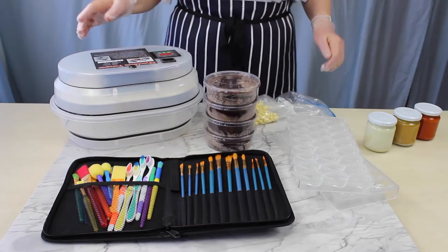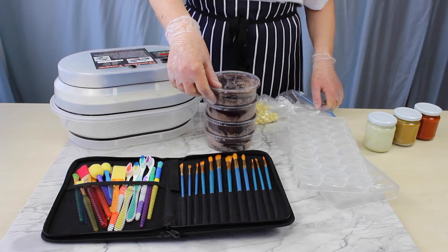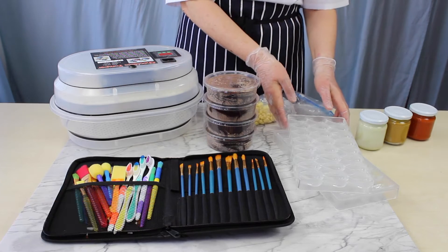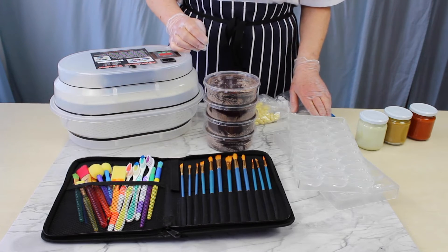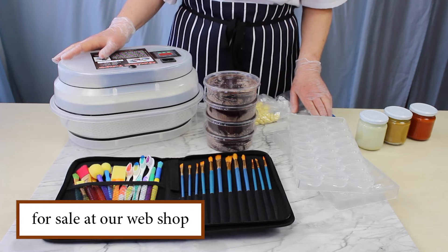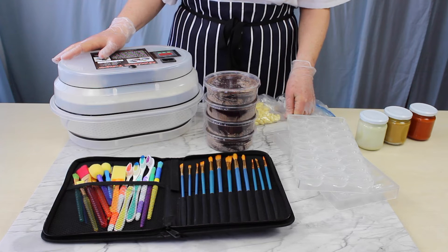Buy our do-it-yourself chocolate kit and you receive a temper machine, a kilo of plant-based chocolate, three colored chocolates, two professional molds and a case with various brushes. You also receive a how-to detailed manual, nine instruction videos, nine inspiration videos and one recipe video. Experience how easy you too can make healthy, organic, stone-ground, plant-based, vegan and raw chocolate.